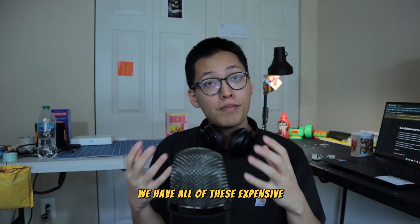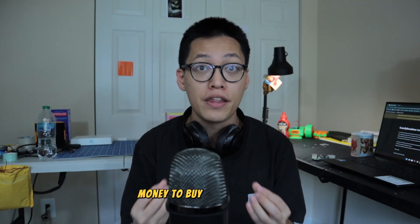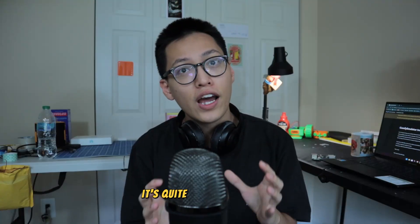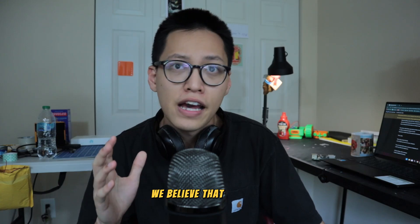We have all of these expensive and cool components to help us build them. But we also know that not everybody has the time or money to buy the same thing. So right now, if you have a robot idea or just want to tinker around with robotics, it's quite often an expensive endeavor to buy all the tools, play with them, and test out your idea. We believe that is unfair.